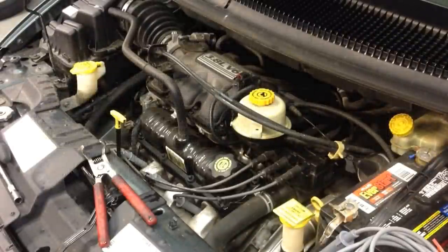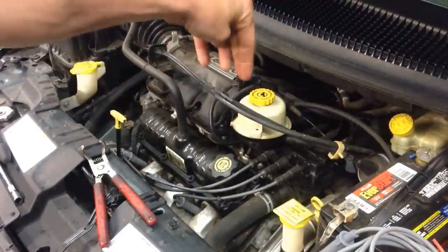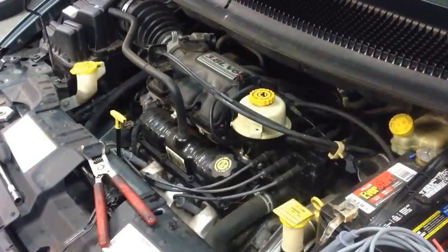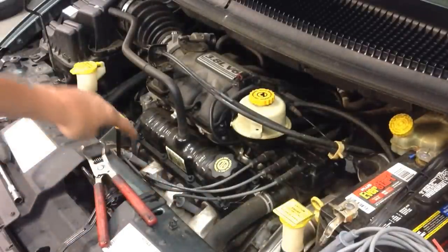I want to give you some pointers on how to do the plugs and wires on this particular van. It's not very difficult because you actually have room to reach around to the back of the block to get to the back three. I'll start showing you the front three — just remember the back three are going to be similar. When you're reaching around, you're not going to really be able to see the plugs, but you'll be able to feel them, and you'll know about how far they're spaced based on the reference from the front three.